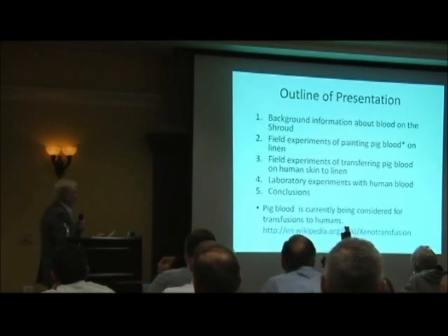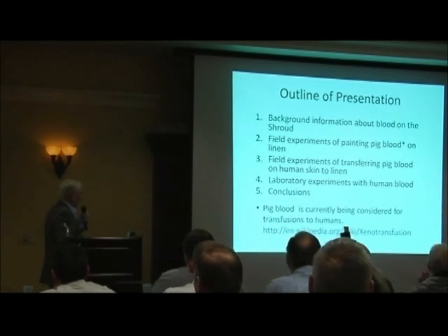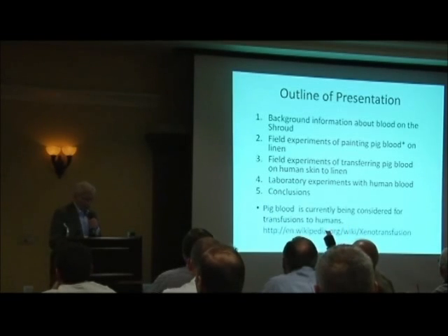First I'm going to show you some stuff about the blood on the shroud. Then I'm going to show field experiments of painting pig blood on linen. Then field experiments of transferring pig blood on human skin to linen. And then lab experiments and finally conclusions. By the way, I use pig blood because it's very much like human blood — it's actually being considered for use in transfusion to humans.